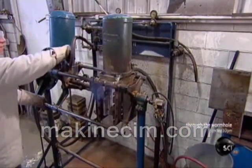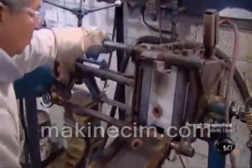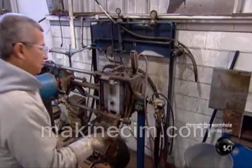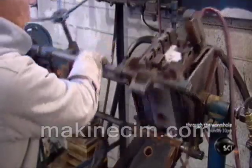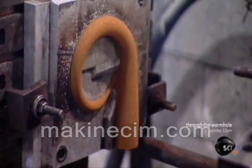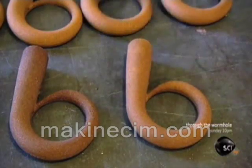Meanwhile, another worker uses a different technique to make smaller cores. He rocks the box, causing sand to flow into a shaped cavity. The sand has been mixed with heat-sensitive chemicals. He aims a flame at an opening in the box as burners warm it from the sides, triggering a reaction that hardens the sand inside so it takes the shape of the cavity. The result is another, smaller turbocharger core.